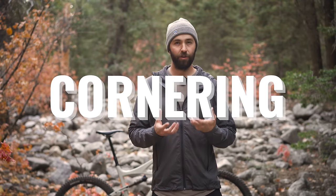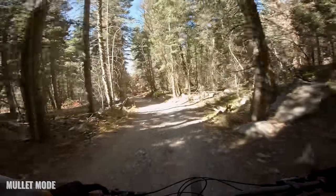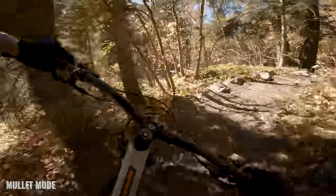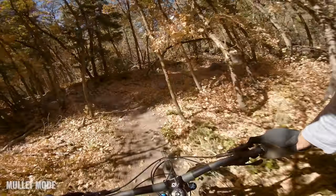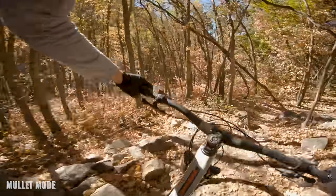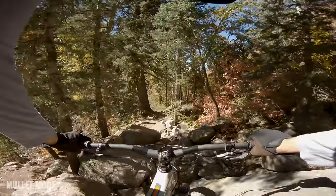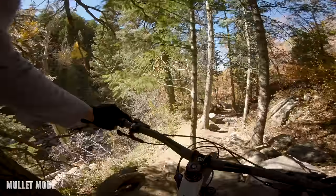Cornering: I tend to prefer a 29er in the corners in Utah, where the trails are kind of wide-open, wide-sweeping, fast corners. We don't have a ton of really tight, janky, awkward corners, so I tend to prefer a 29er — it carves a big smooth arc and feels really stable through the turn without all the little micro-adjustments I feel I have to make on a 27.5-inch bike. This trail did feature a couple of tight, awkward little sections, and there the 27.5-inch wheel bike felt amazing — very easy to steer rather than just lean through a corner.